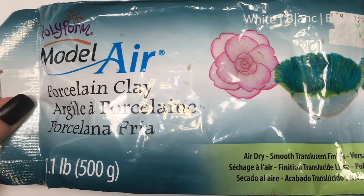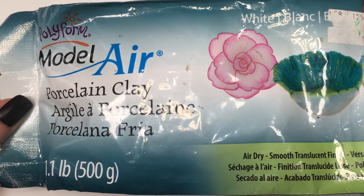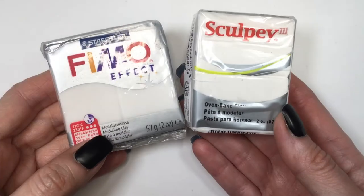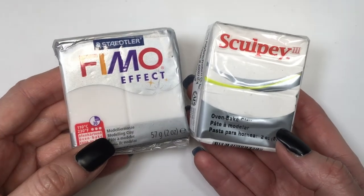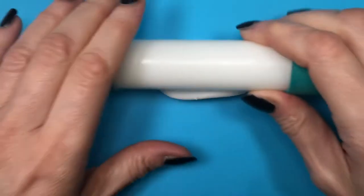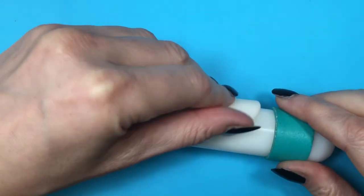I'm going to be using some porcelain clay. I honestly love to use this one for earrings and accessories — it's pretty easy to work with and it just dries by itself, so you don't have to bake anything. But feel free to work with polymer clay as well, it works the same. I'm just going to be rolling some clay using my roller that has those two green rings on each side so I can have the same thickness.